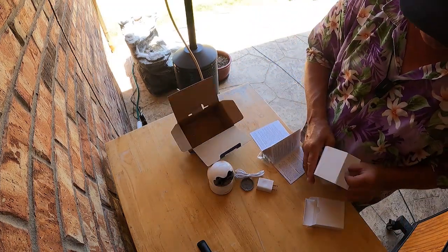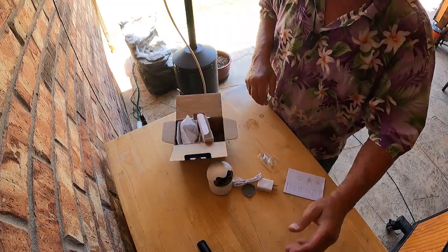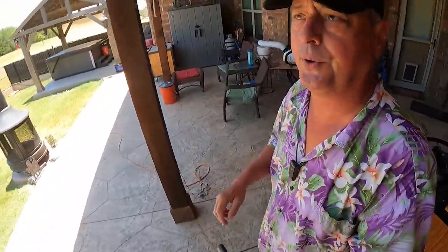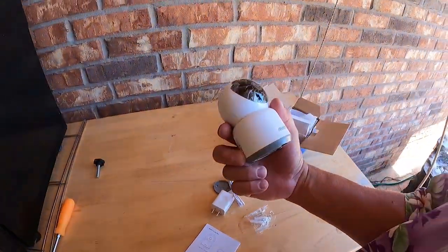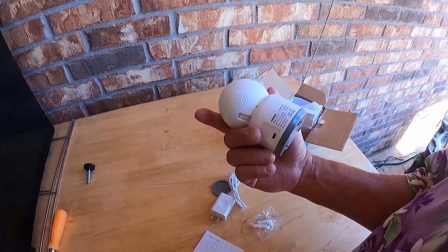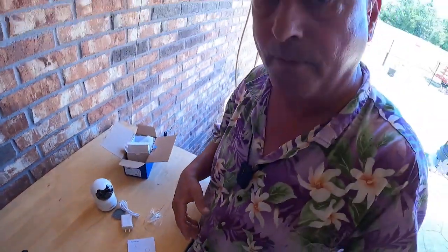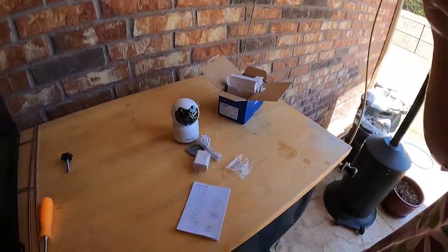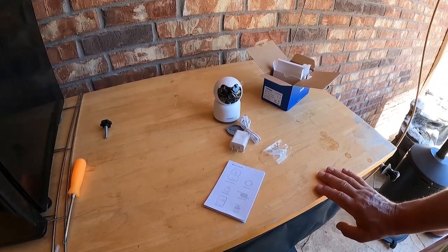I have a couple of similar cameras mounted — I have some webcams up here, so we have webcams covering the whole house. This is going to go in the motorhome. Once I work with it and figure it out — there's two-way communication through it as well, meaning you can talk to them and they'll talk back. So let me figure out how this all works and we'll get started. Let me read some instructions.